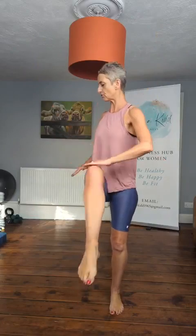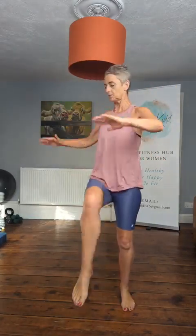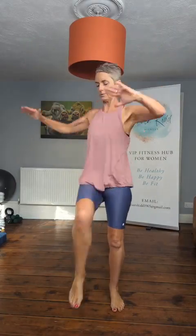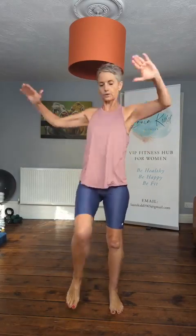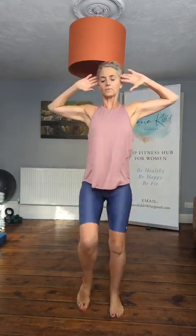Start to bring the arms up higher and you're going to start to rotate. Keep the knee lift going, hands by the ears. One more, then we're going to do opposite elbow to knee — front and across.